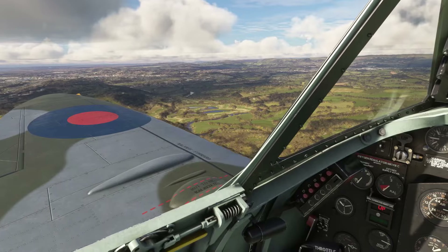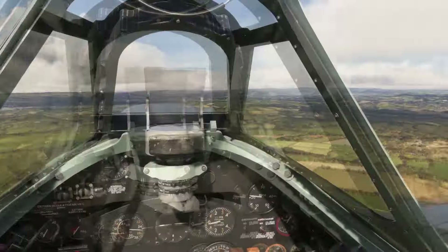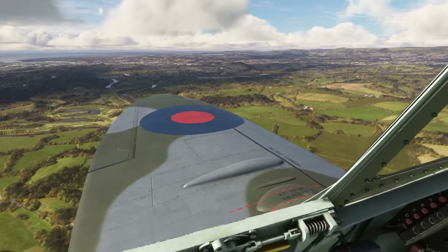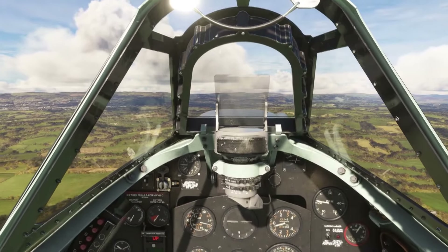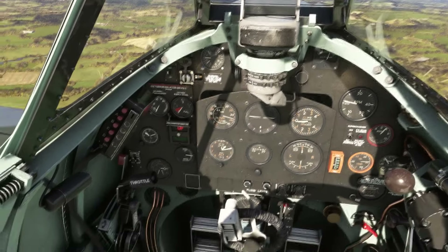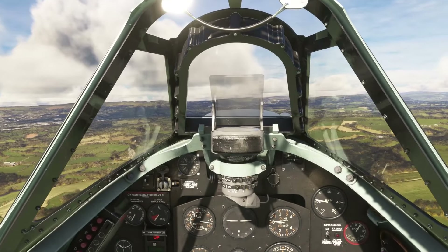Trim is so important. When I first started flight simming I never really bothered with trim — I didn't have a trim wheel and wasn't fussed about it. But trim really is your friend. Taking off with full right rudder makes it easier, simple as that. It helps you as the pilot. And having these authentic controls — I reach down to my left and there's a trim wheel that feels like that, looks like that, and is in the right place. In VR the immersion is fantastic.